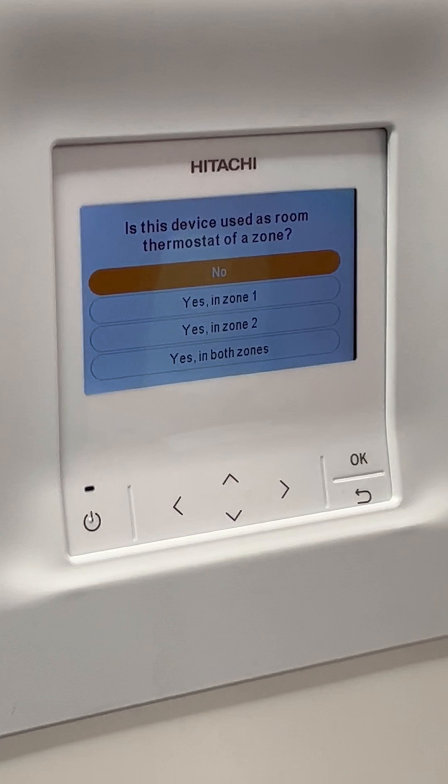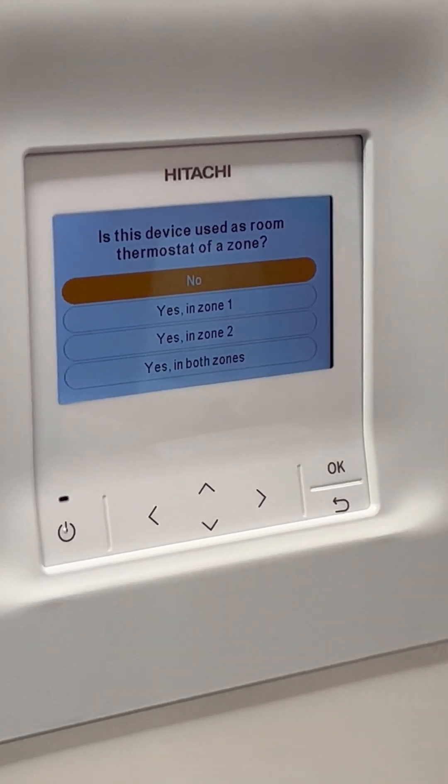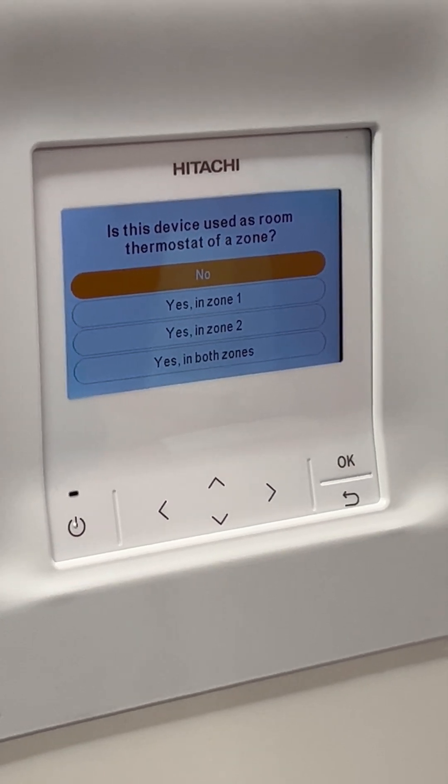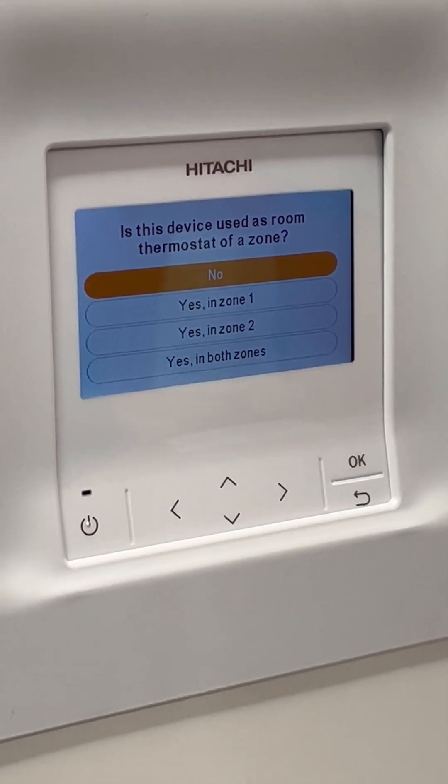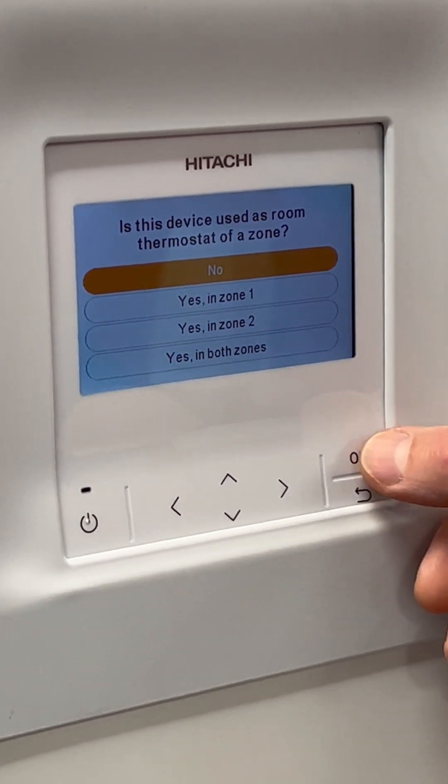Is the device used as a room thermostat? With the Tarcher units, you can use the PCRF H1E as a controller. It can control zone one, or zone two if you've got a mixer kit on there. If you're using third-party controls, you would just select no.